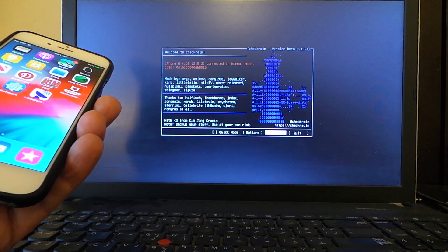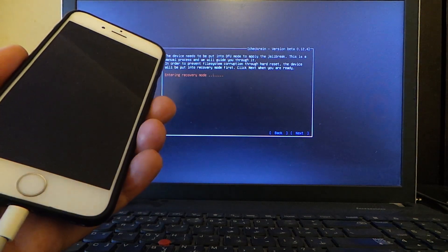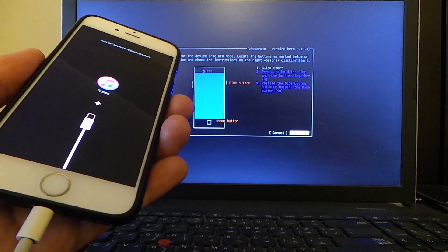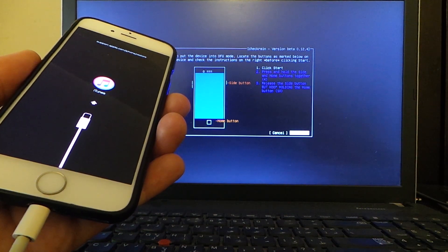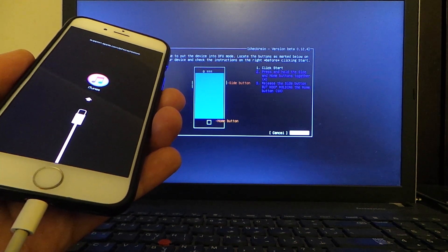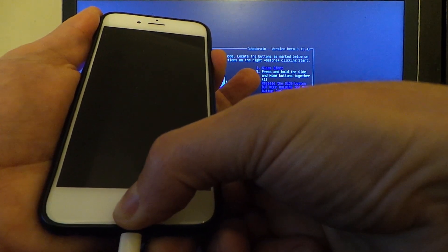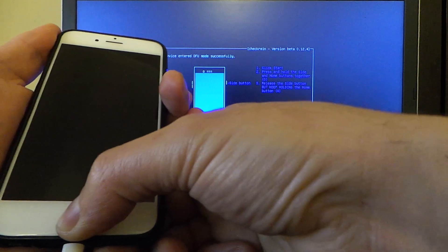Go ahead and tap Start, then tap Enter. checkra1n is now putting my device into DFU mode in order to jailbreak it. Follow the on-screen steps — for my device I need to hold both the Home button and the Power button, then release the Power button after a few seconds while keeping the Home button held, in order to jailbreak the device.